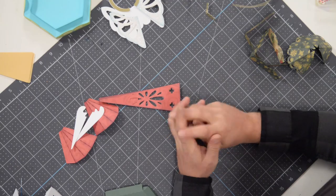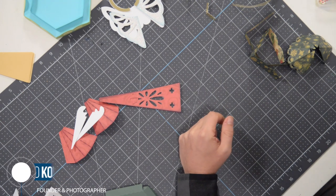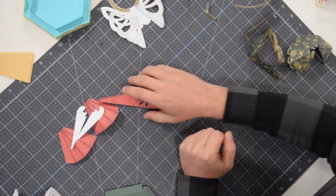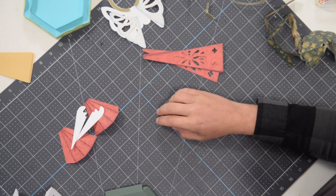Hey everyone, Leo with DreamingTree and welcome to the assembly video for our angel luminary. This is a very beautiful piece, perfect for the upcoming holiday season. I could see this lighting up a living room, maybe on a little side table, or even on your dining room table.